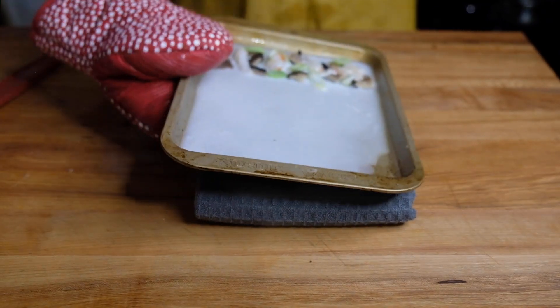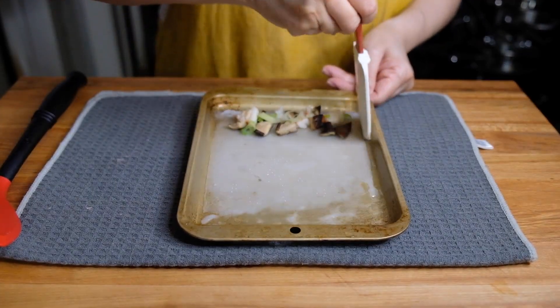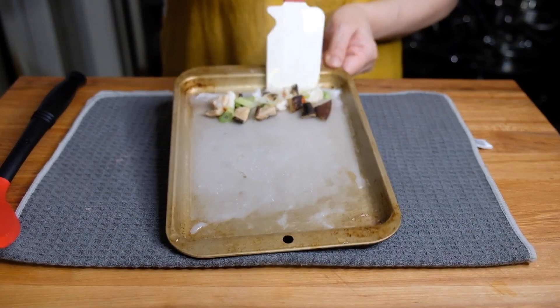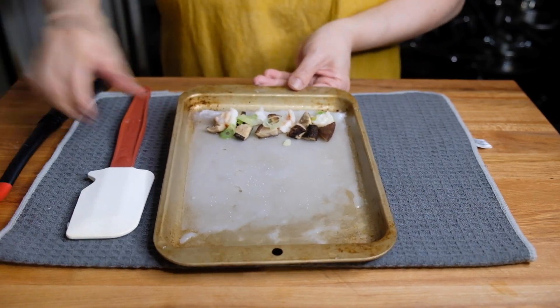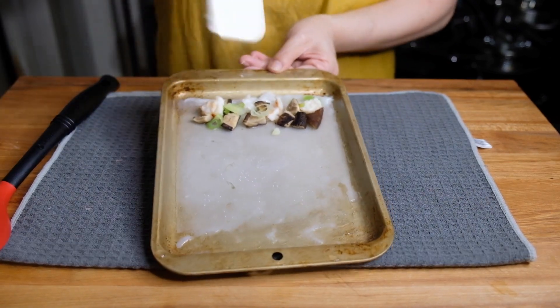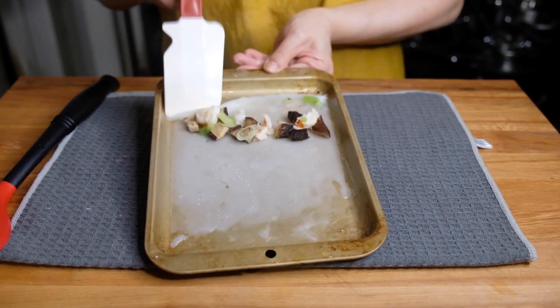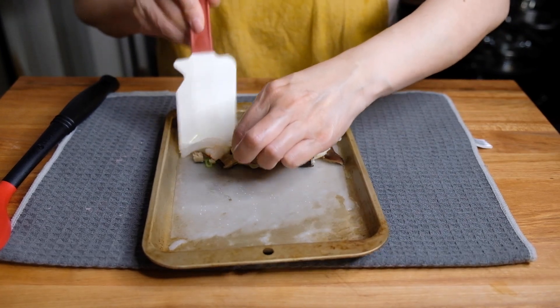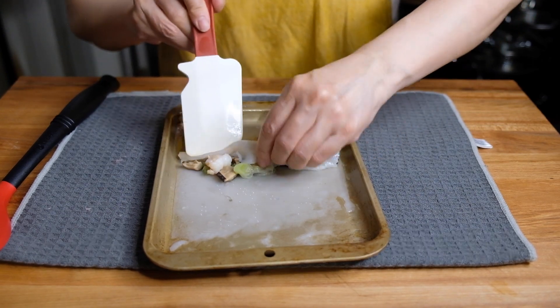Then we're going to pull this out carefully because it is a little steamy. Your best friend here is going to be a rubber spatula — I did try to use another spatula and it did not work. Trust me, use a thin rubber spatula. We're going to slowly start lifting up the edge and rolling this over. It's going to look like a hot mess at first, but trust the process. Your hands are your best kitchen tool, so go in with some clean hands and aid the rolling of this little rice roll.